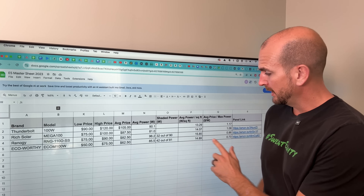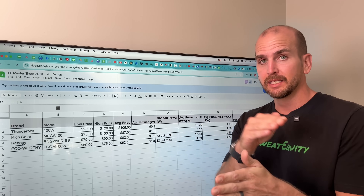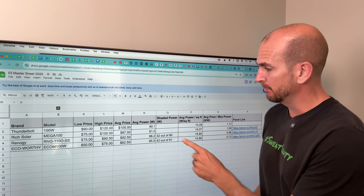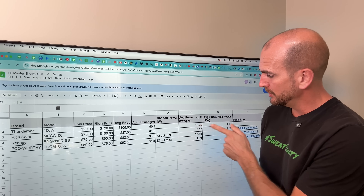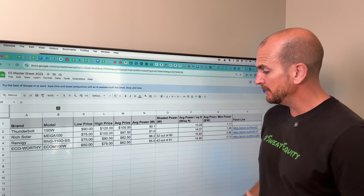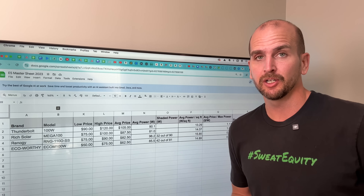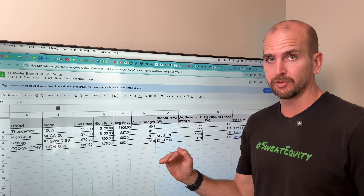For applications like RV roofs where space is limited, the key metric is average power per square foot. The Thunderbolt and Rich Solar came in at 13.3 and 14.1 respectively. Renogy did great at 15.9 watts per square foot, and Eco Worthy came in at 14.9. Renogy has the advantage here — you'll get the most out of your available roof space with the Renogy panel compared to the other three tested.